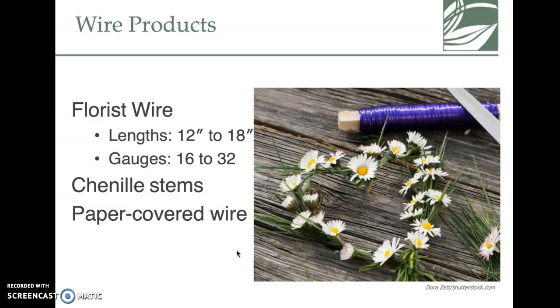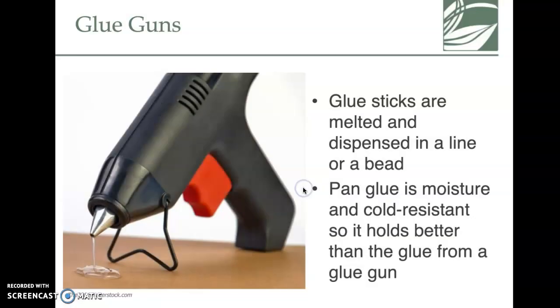Florist wire comes in several forms — you can buy it in long lengths or on a paddle, and it comes in several different gauges. Some are wrapped in cloth — called chenille stems — and some have paper-covered wire.